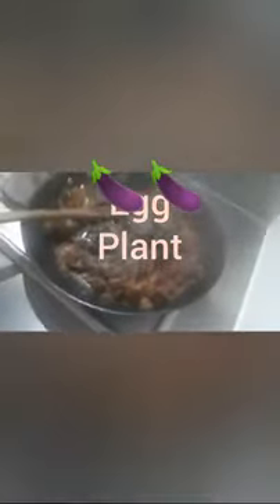Now I added my smashed eggplant back in.